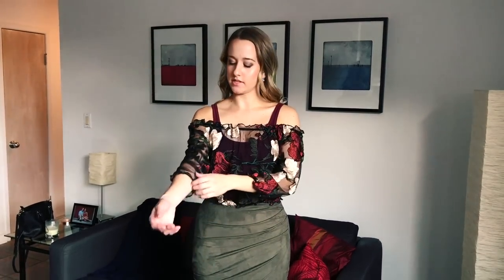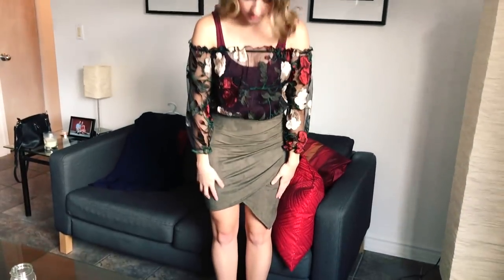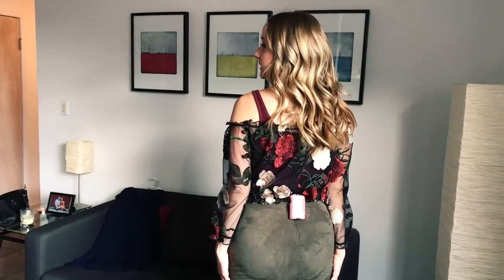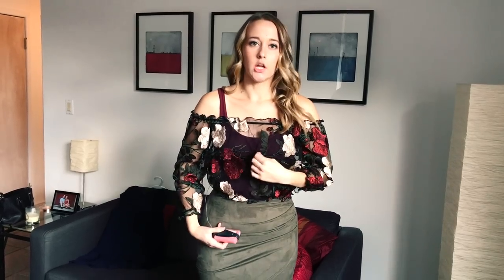Outfit number four is less formal — good for going out to a dinner or a party. I have a sheer blouse with a tank top underneath and a suede skirt with a cool cut. What I would do for this outfit is wear my pump clipped to my back, because it's super easy to get a hold of — if you need to bolus, you can just unclip it. However, it does mean your pump is showing, so if you don't want that, you can just put it on your bra since the shirt is looser and allows for that.